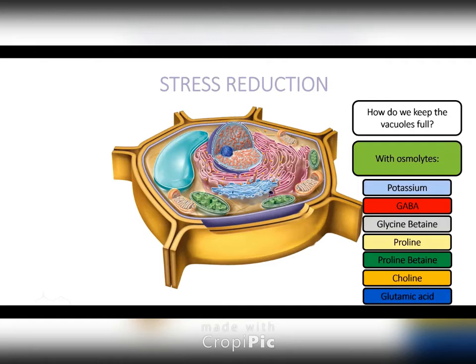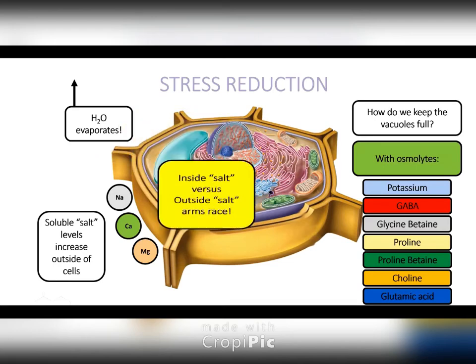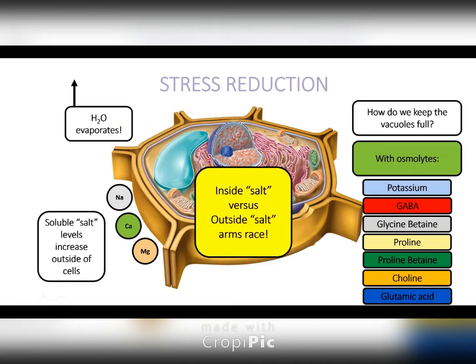When we're using these amino acids, we're loading the plant up with these osmolytes, we're increasing the good salt inside the vacuole, because water is going to the vacuole and our salt concentration is going to increase outside of the cell. We're fighting against whose salt concentration can be higher — inside the vacuole or outside. One easy way to describe this is that you're looking at an arms race — think Cold War. We've got to build our good salts inside our vacuole to keep that water concentration higher than our outside salt concentration. When you do that with amino acids, you can even take the extreme where you're irrigating with salt water and your turf is still able to function and survive, because that water is staying in the vacuole and your cells are not shrinking and not dying.